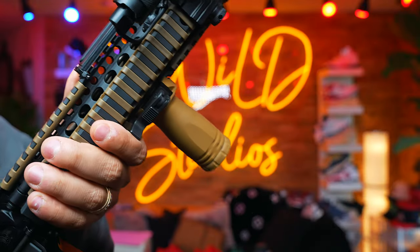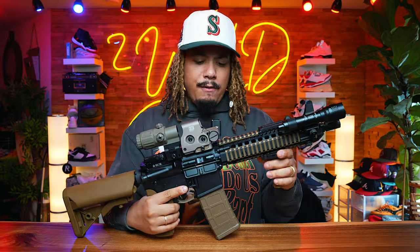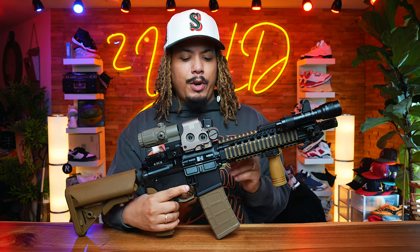Instead of going with a Tango Stubby, I went with a B&T Stubby Grip. I like this one a lot. It's a real nice quick release on there — you can flip it out and take it right off very, very easily. So: Daniel Defense barrel, Daniel Defense rail.